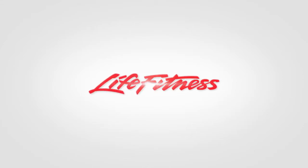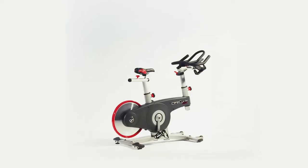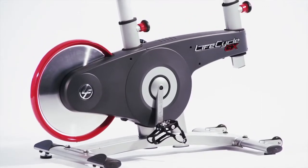Life Fitness, the company that brought you the Lifecycle exercise bike, presents the new aerobic marvel, the Lifecycle GX. If you prefer the workout experience of an indoor cycling bike with its unique focus on heart rate and aerobic intensity, then you will love the GX. It's the next level.